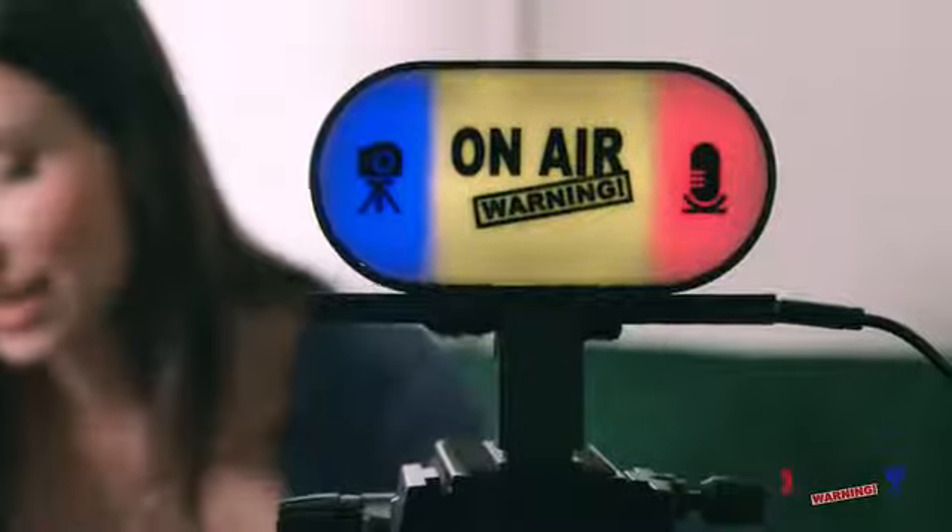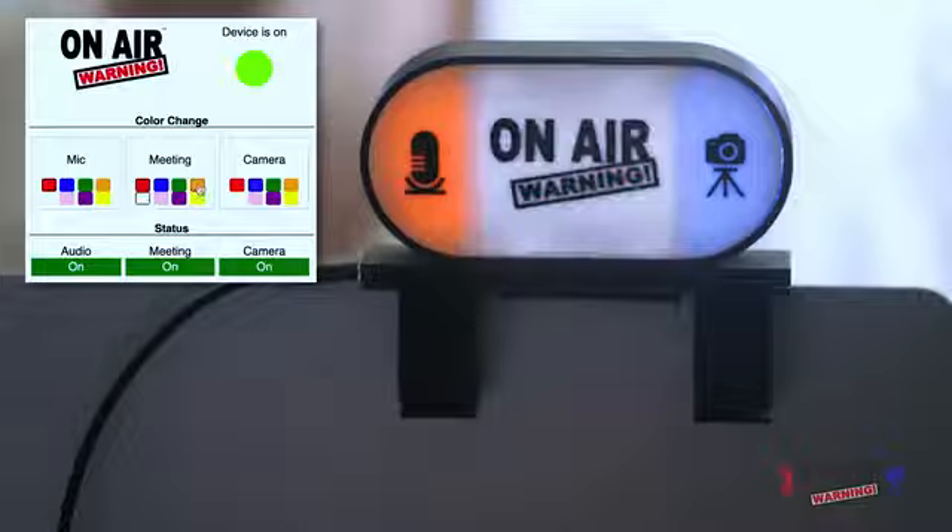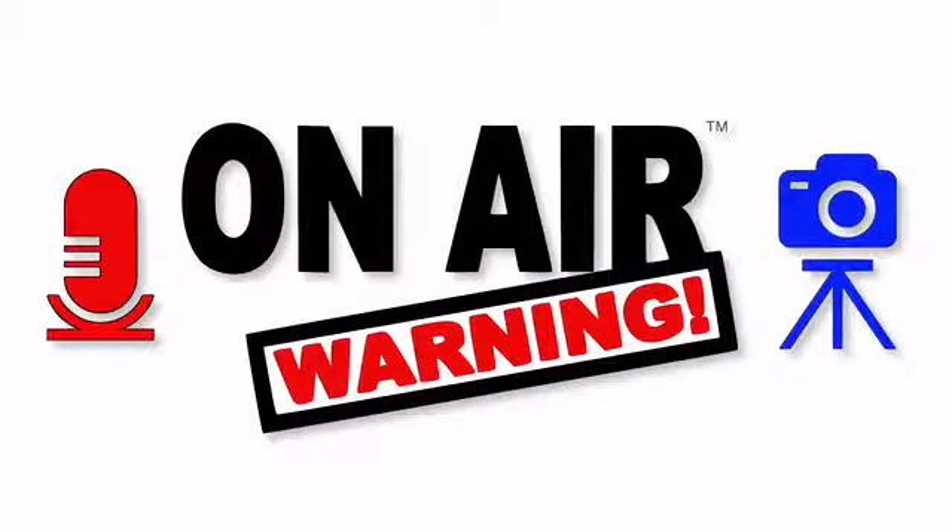Sometimes On-Air Warning needs to be front and center so everyone can see it — that's when the threaded bottom mount comes in handy for use on a tripod. You can also customize your colors: choose from eight colors for each of the three indicator lights to make On-Air Warning look its best in your environment. On-Air Warning — know when you're on.